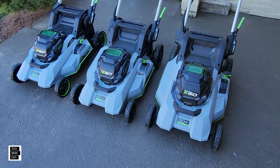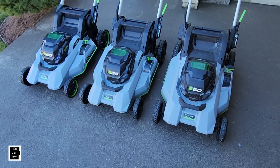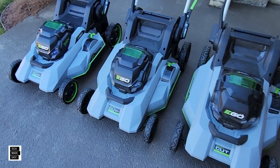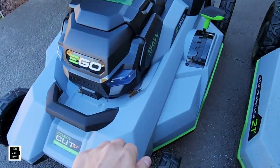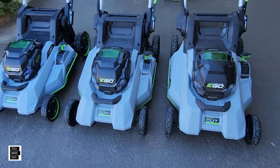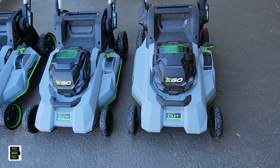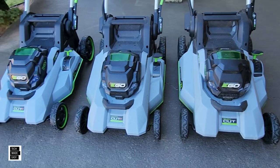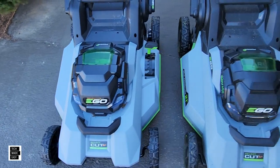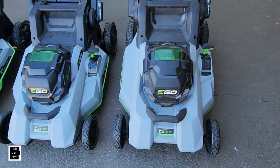We're going to start off with the deck material and design. They're all polycarbonate, so that hasn't changed. The material on these decks is polycarbonate — lightweight, and people have had them for years, so they've lasted a very long time. The deck design really stayed the same across the newer model, the current model, and the previous model. I took a very close look — really no difference.